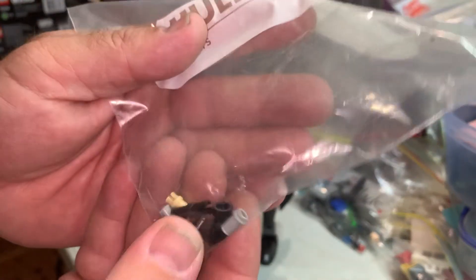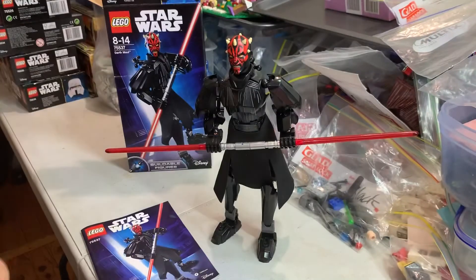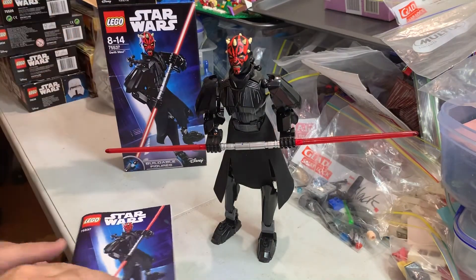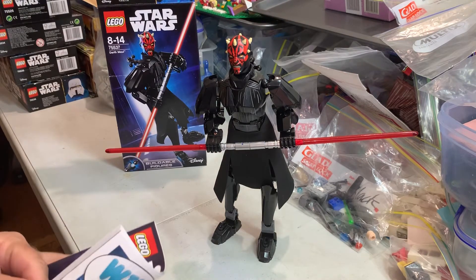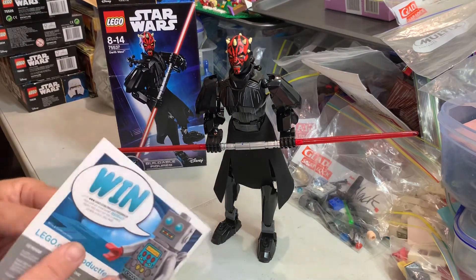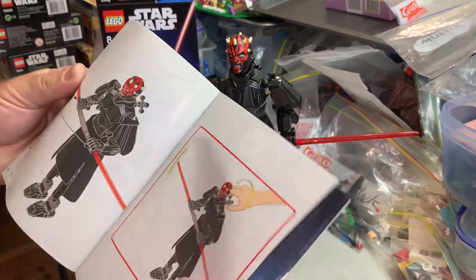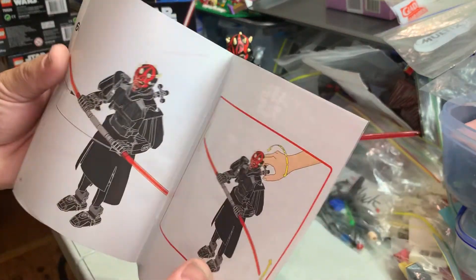These are the spare pieces — okay, that's for Bricklink. I'll be posting that on Bricklink, confirming that. But that's for people who use Bricklink, not for under 13-year-olds.